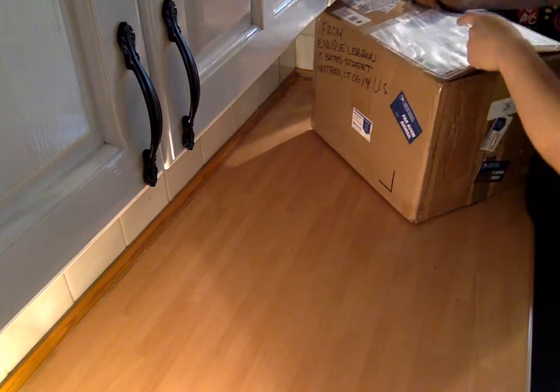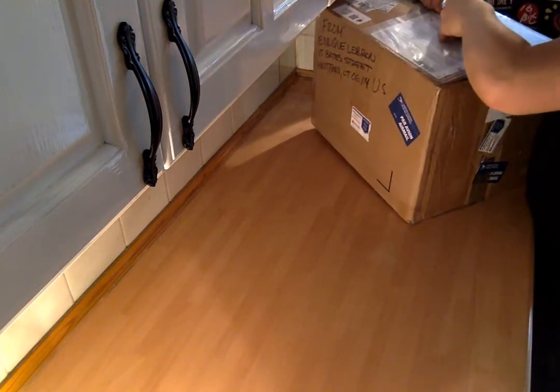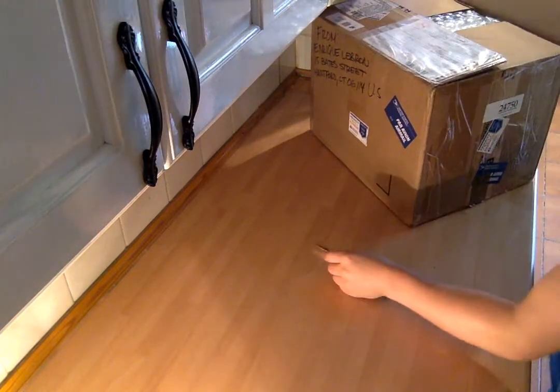It's a bit tough to open. Someone open that side — let's try it from here. There we go. So this is something quite unique.